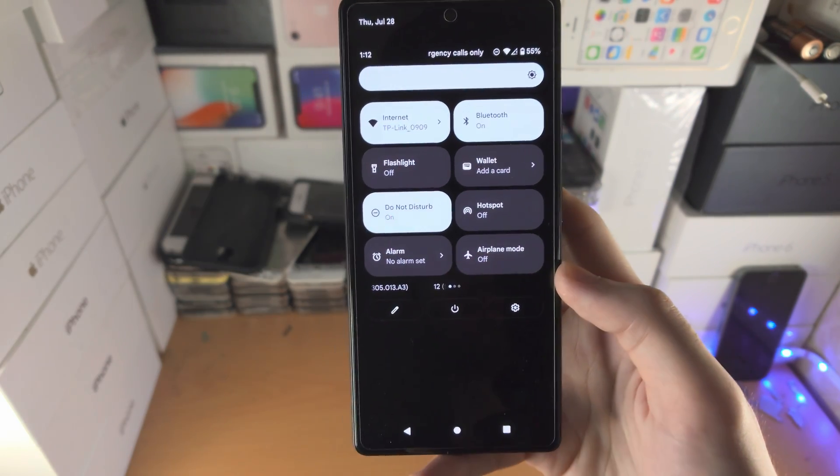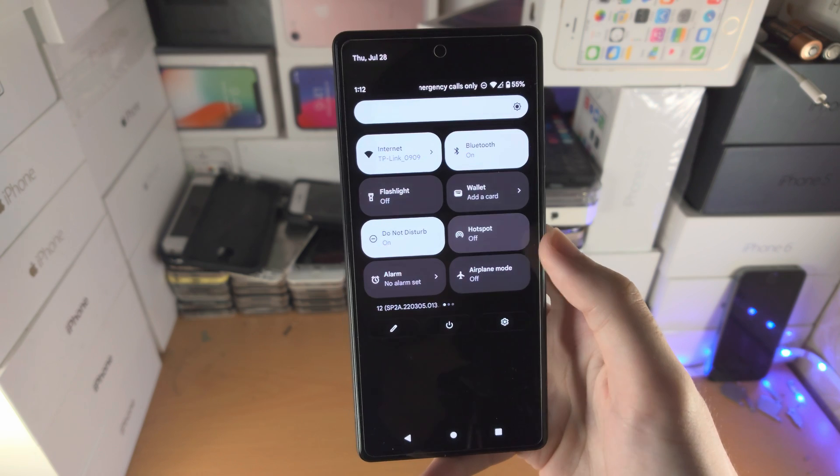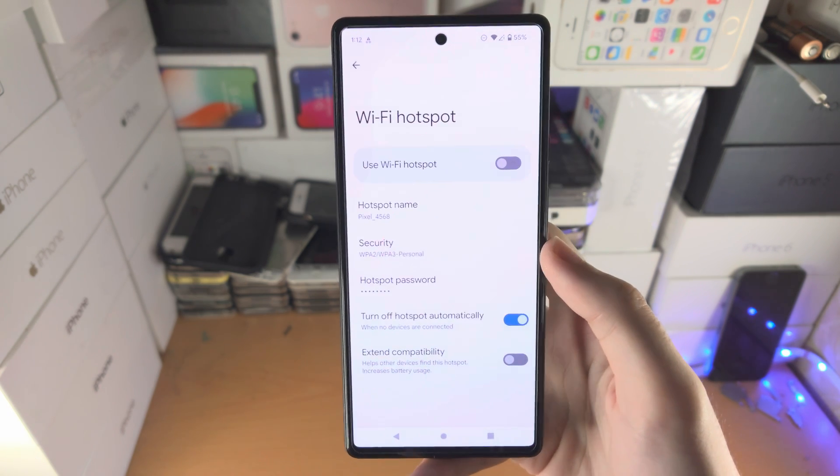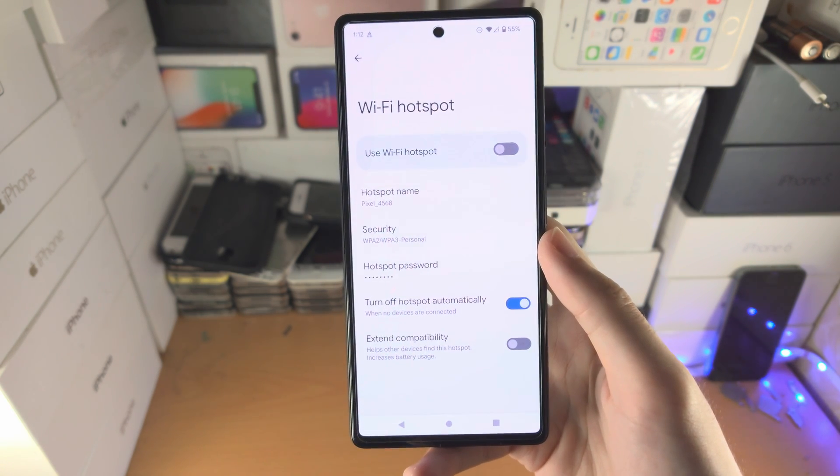Now when you go back to the control center, you can see hotspot is on the first page. Tap on it to turn it on, tap again to turn it off, and long press to go directly to the hotspot settings. Thanks for watching, see you guys later, bye bye!